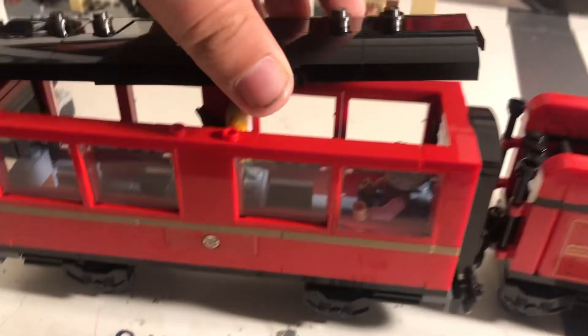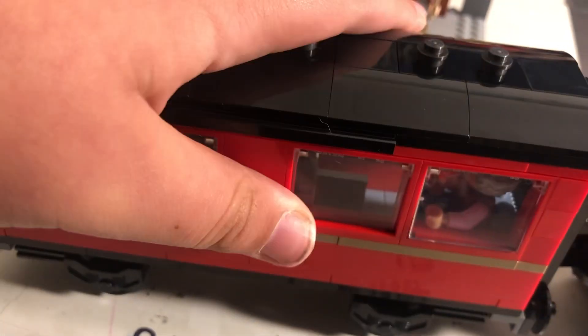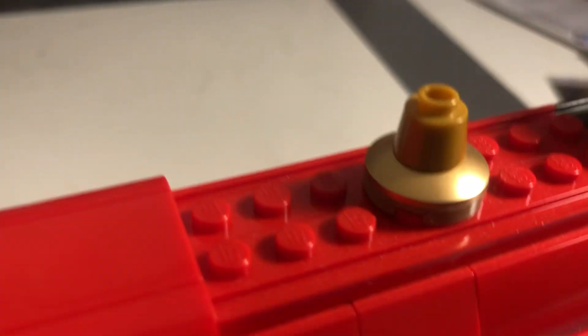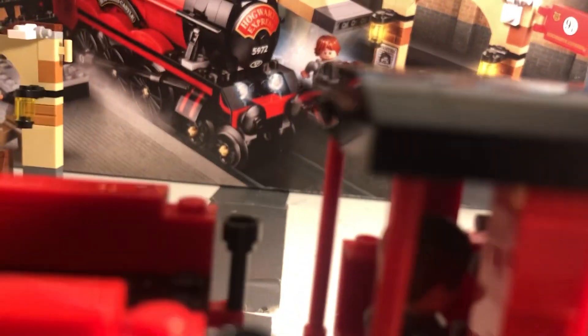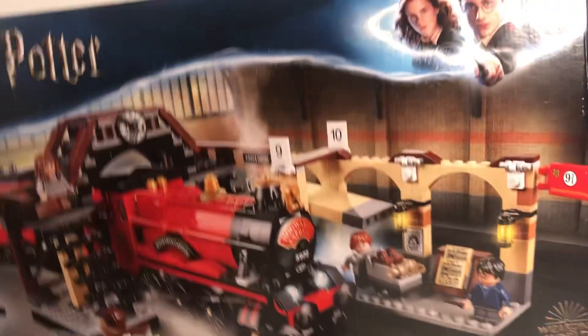Let's get this back on. Take a look at that logo — really nice. Maybe this thing is the whistle, I'm not sure. Also, there are H stickers — there were so many stickers in this set, if I remember correctly when I was building it.